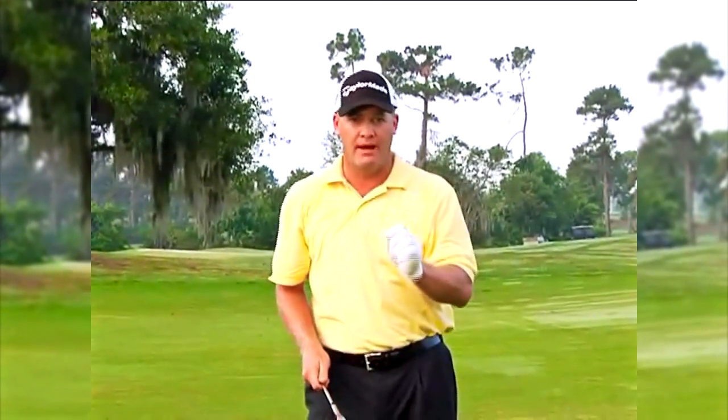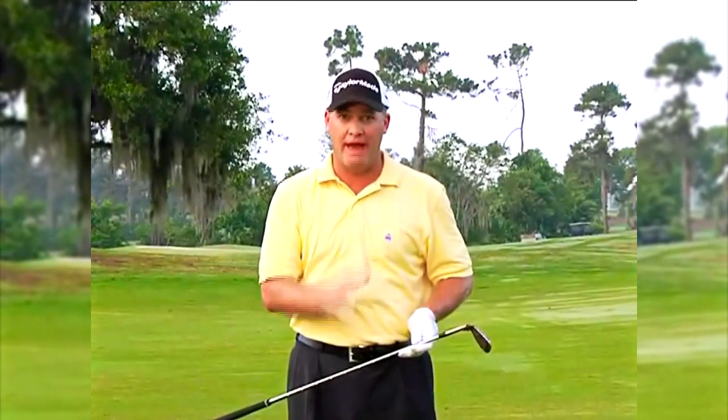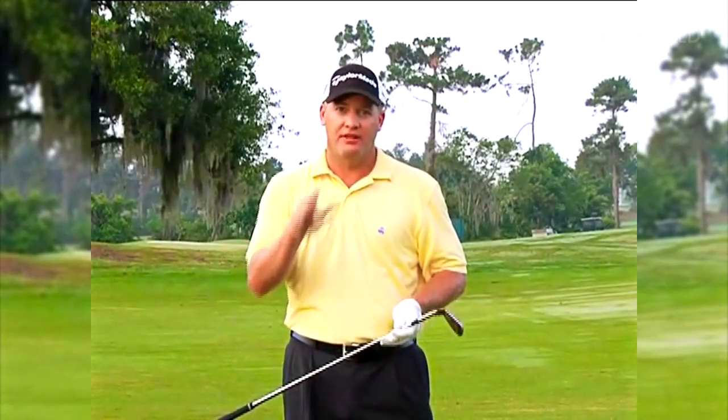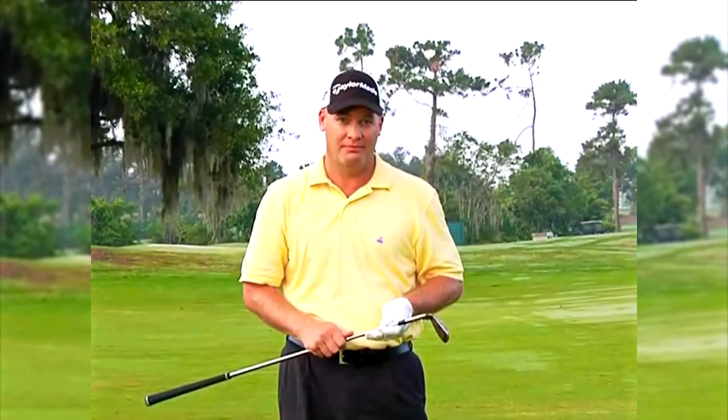That's my routine — I do it with every one of my clubs in my bag. Anything that interrupts that process or routine — a bird chirping, someone moving in the gallery — I will back away and start all over again. I don't want any interrupted thoughts in my routine and process. Do this and you'll find very consistent results in your golf game.